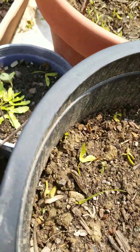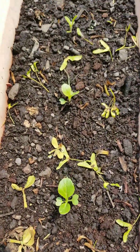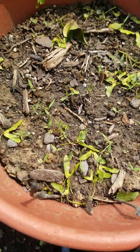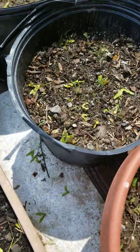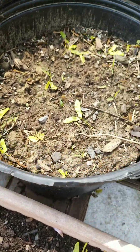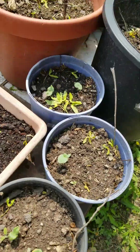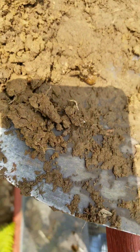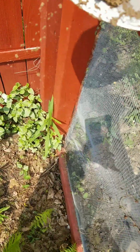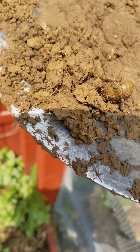Oh, basil — yeah, two pots are basils but they are not growing. Okra, okra, bok choy, tomatoes. And this one is kangkung. Oh, my husband found this one — like a beetle. I don't know what it is.